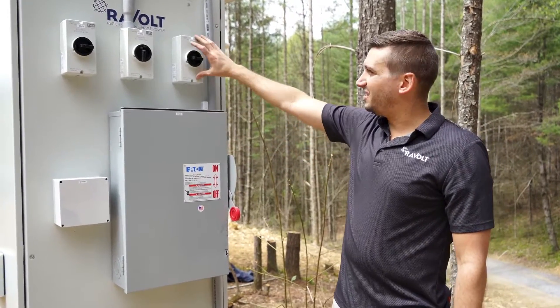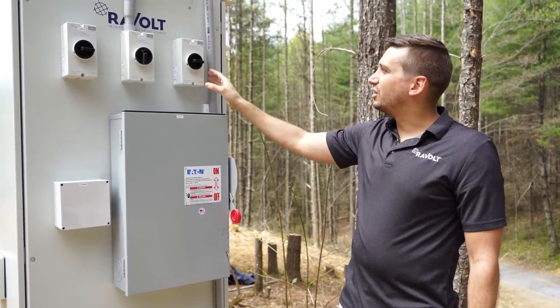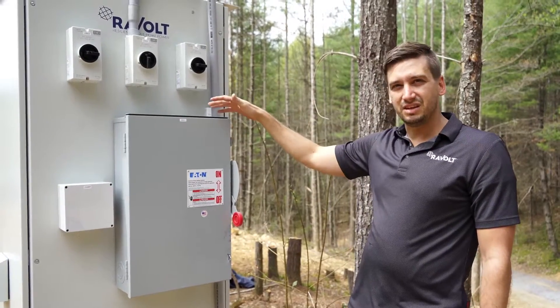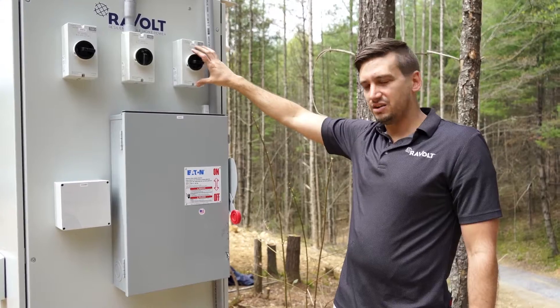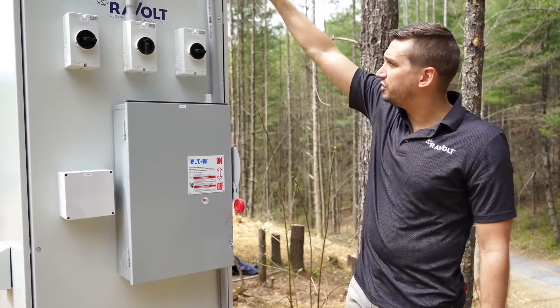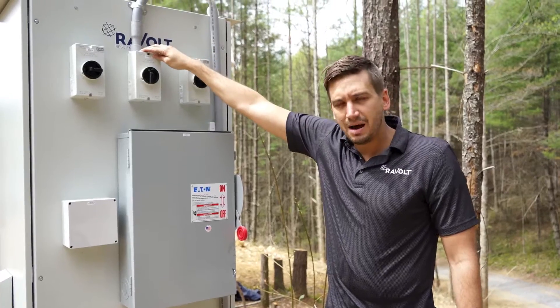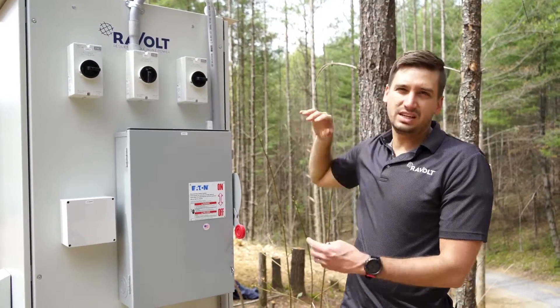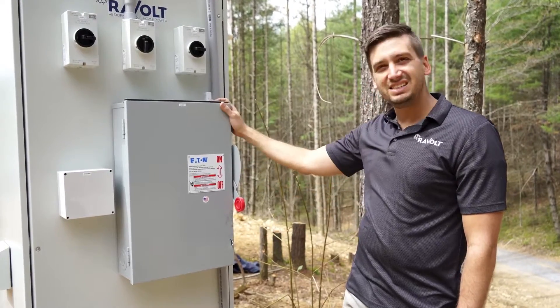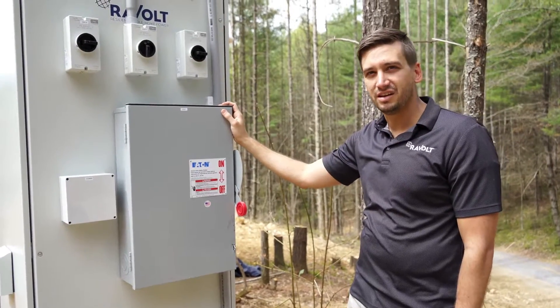Also on this side of the equipment are three PV disconnects that are already pre-wired from the MPPTs of the inverter out to the outside of the equipment. All the customer needs to do is bring a single piece of conduit in and land on the top of the PV disconnects — they don't need to go inside the box for any internal connections. That covers the AC and DC input portions of the Revolt system.